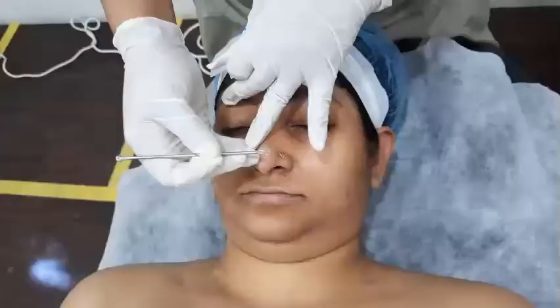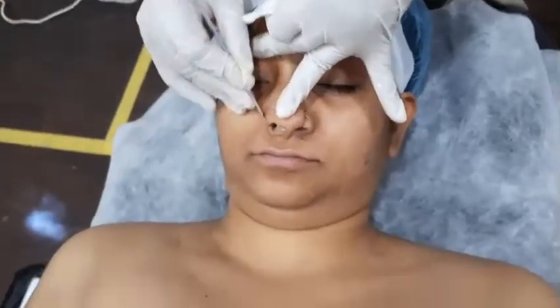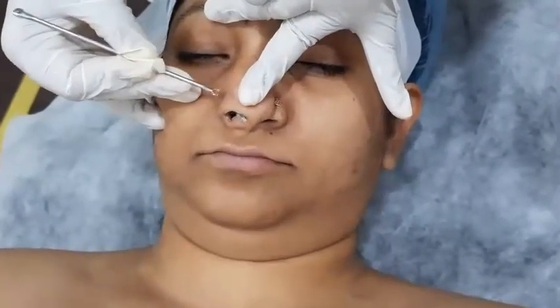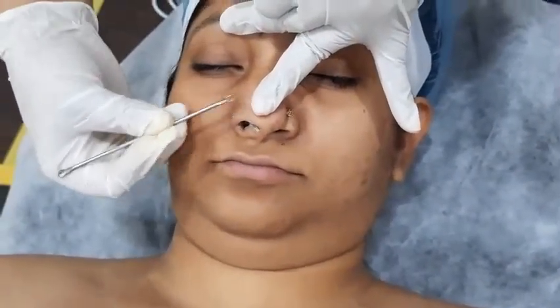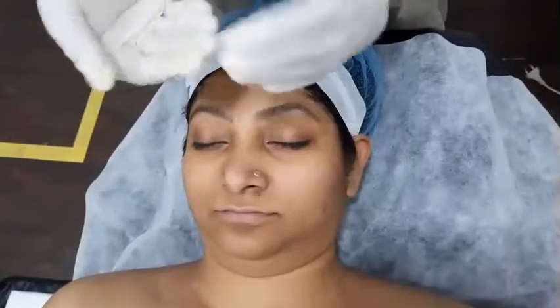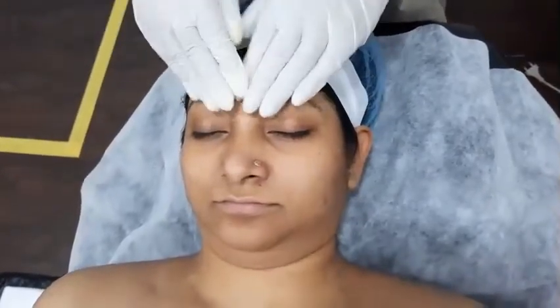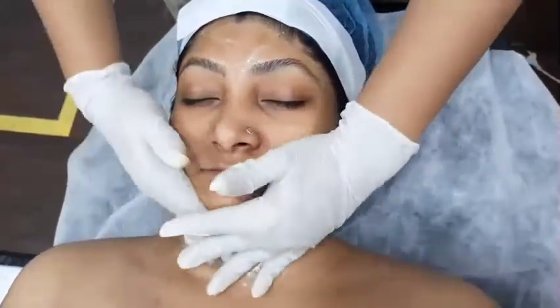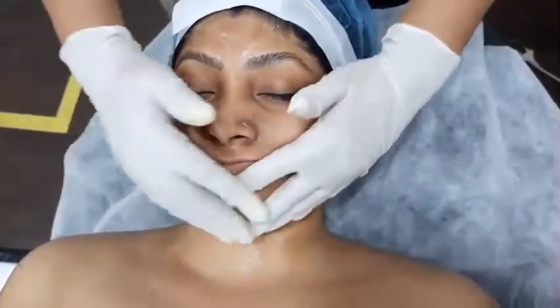Extraction starts now. We apply diamond serum on the face, which will absorb within 2 to 3 minutes.